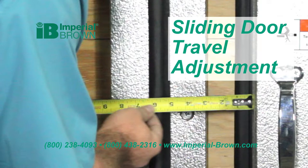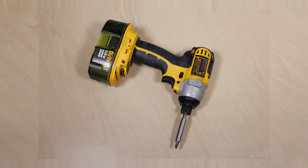This video demonstrates how to adjust the travel of a sliding door and is part of a series of walk-in cooler door maintenance videos. For this adjustment, you will use a power drill or driver with a number two Phillips head bit.